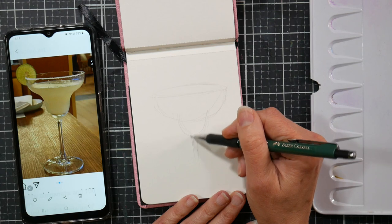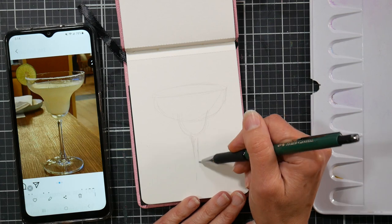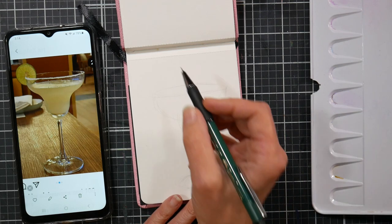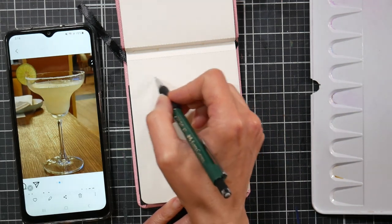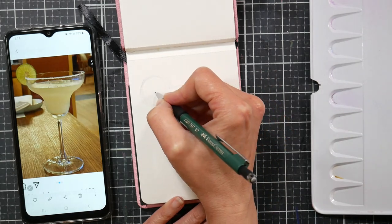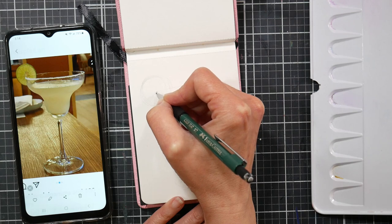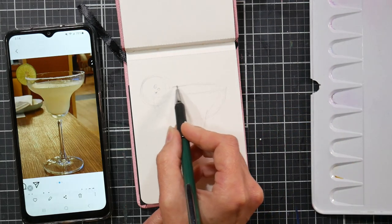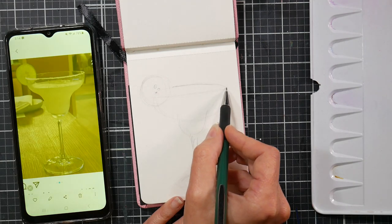You get lifetime access, so you can buy the class now and do it whenever you have the chance. It's designed to do it daily, but you can do it every other day or however it fits your schedule. It's basically to get you in the practice of daily painting so that you will draw faster, more accurately, and just get to the business of making art and hopefully avoid procrastination.